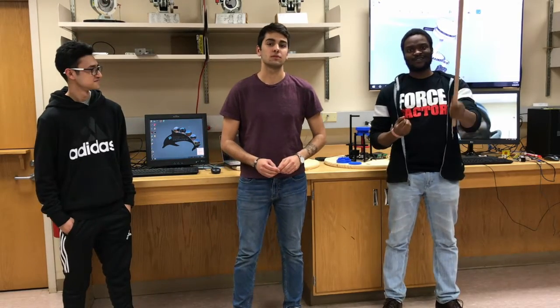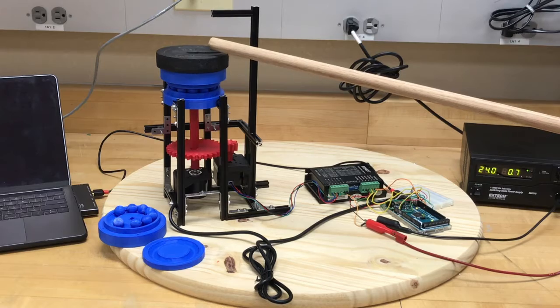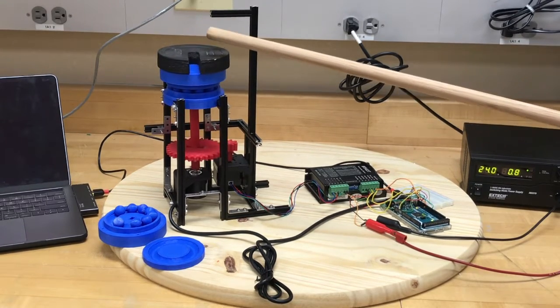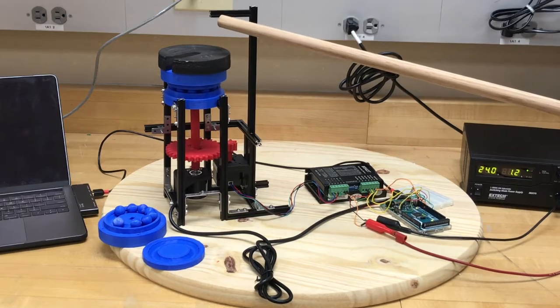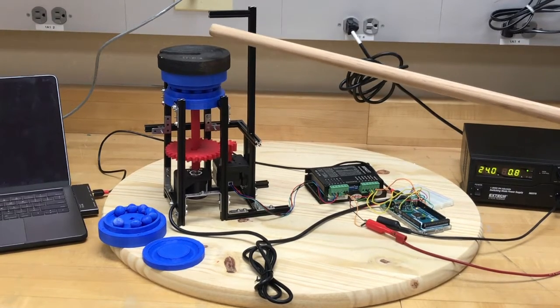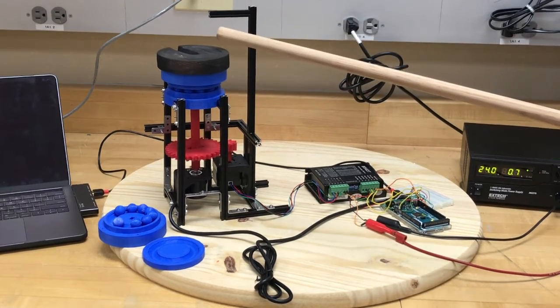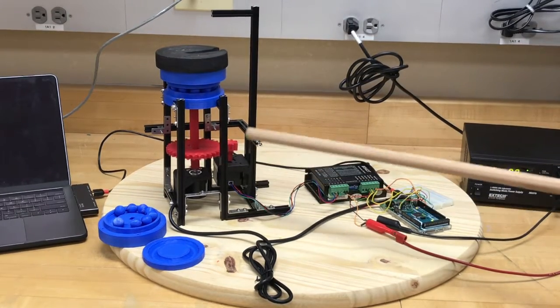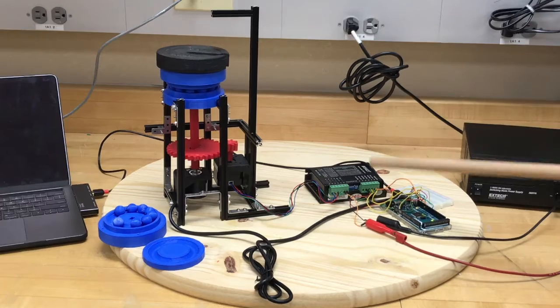And today we're going to show you an update of this cool stuff we've been working on. In our last video, you have seen our first prototype of a 3D printed thrust bearing positioning base. The base is controlled using a feedback control system composed of an encoder, stepper motor, gear reducer, and Arduino Mega microcontroller.